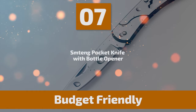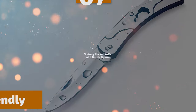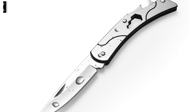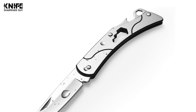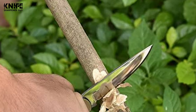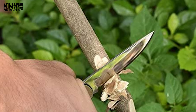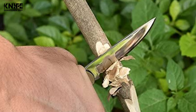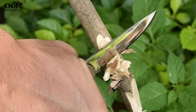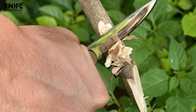Number 7: Sming Pocket Knife with Bottle Opener. This Sming multifunction folding pocket knife includes a knife blade, bottle opener, screwdriver, and lanyard hole all-in-one. It can be used for outdoor, self-defense, survival, camping, hiking, and more. The Sming Pocket Knife is a frame-lock designed small knife with a beautifully simple open-frame design and a fine-edge locking blade.